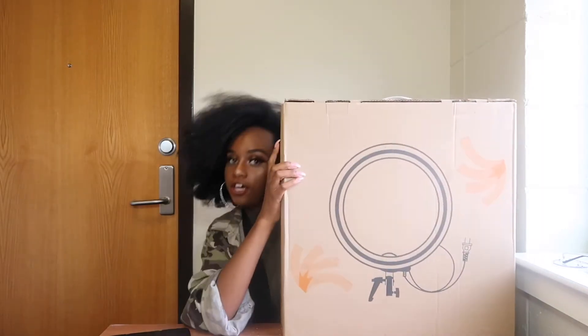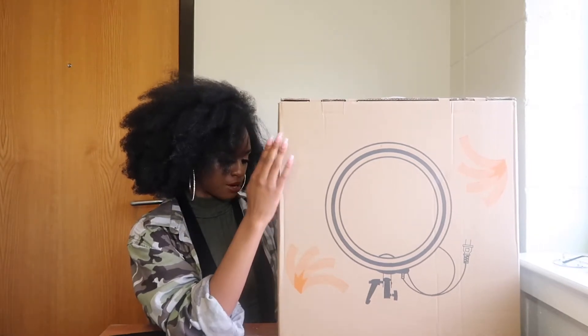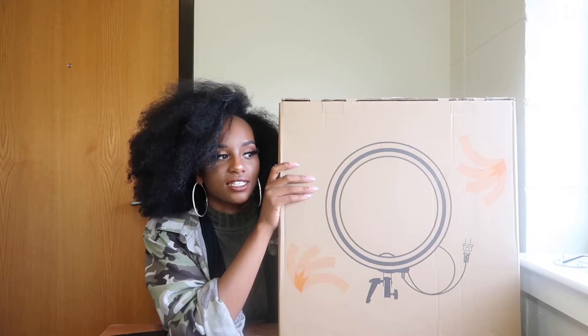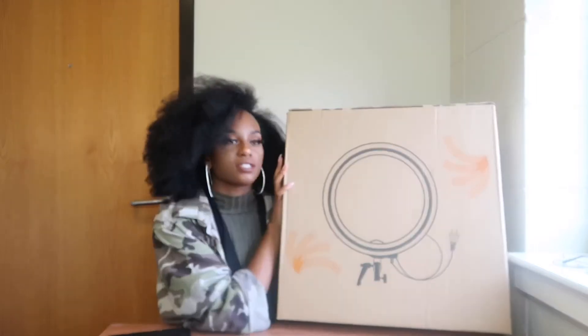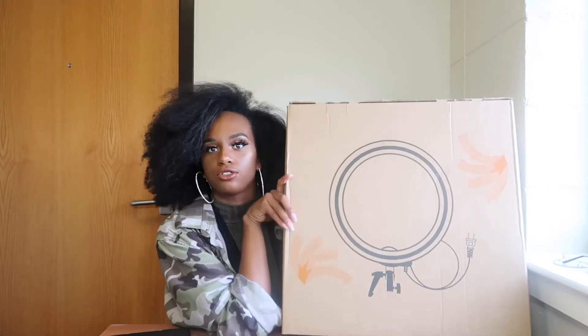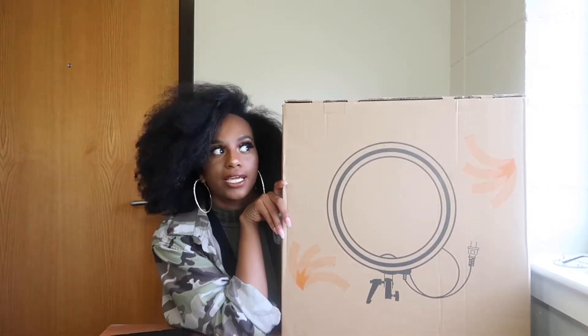Let's just get straight into this video. The ring light I have right here is this new ring light, and my mom actually got it for me for my birthday, but she accidentally sent it to our home address and not to me, so she had to send it again. We're unboxing it now and I'm really excited to see how it looks, so I'm not using my ghetto setup to record videos anymore.